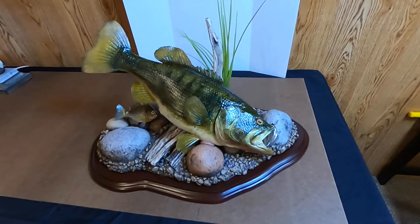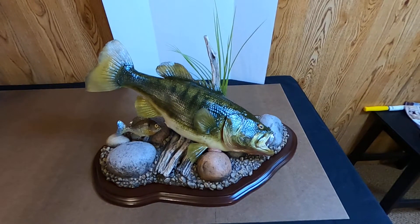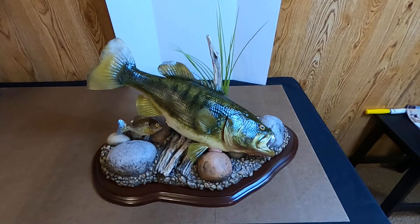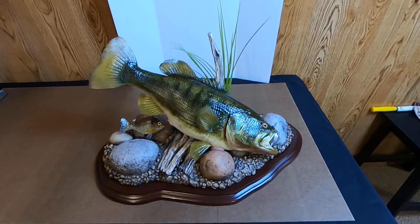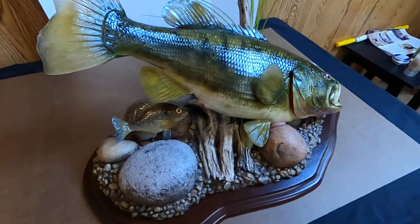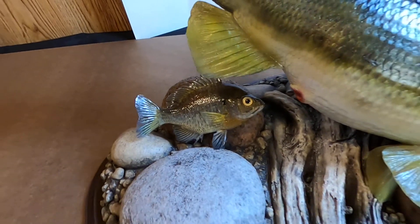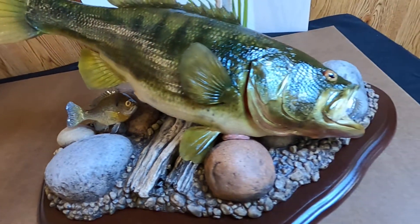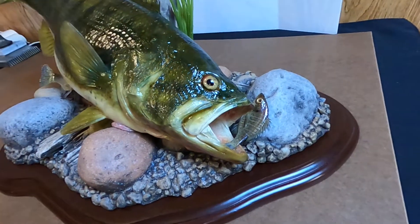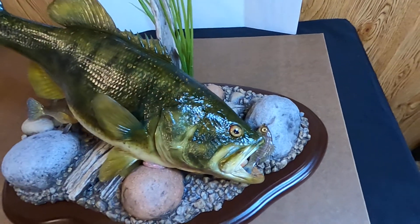Do me a favor — if you like what you're seeing, we need your support to keep going. Like, share, and subscribe to our YouTube channel, and thanks for watching. This looks like he's gonna eat it, doesn't it?